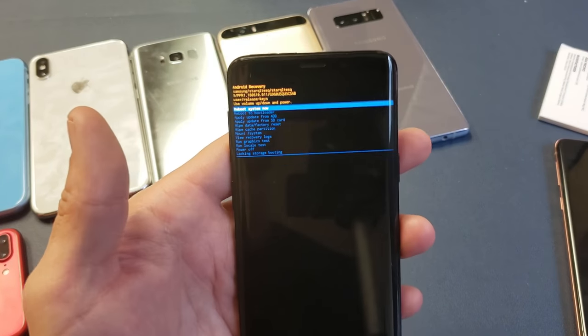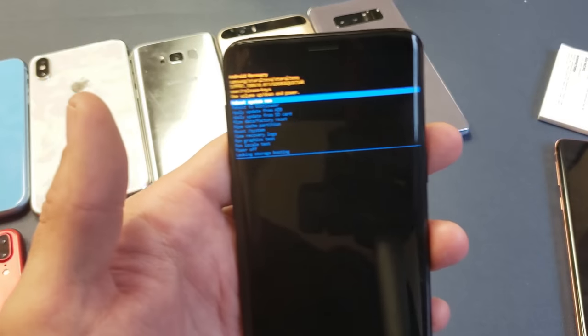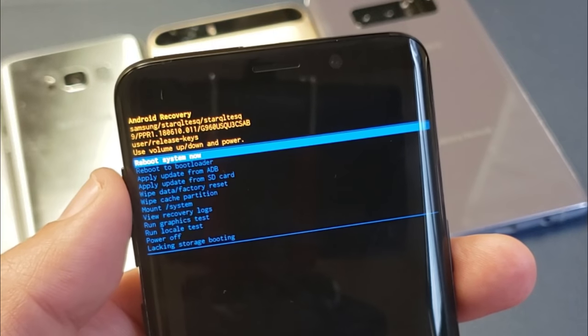Come on — voila! We are in business. This right here is the recovery menu.